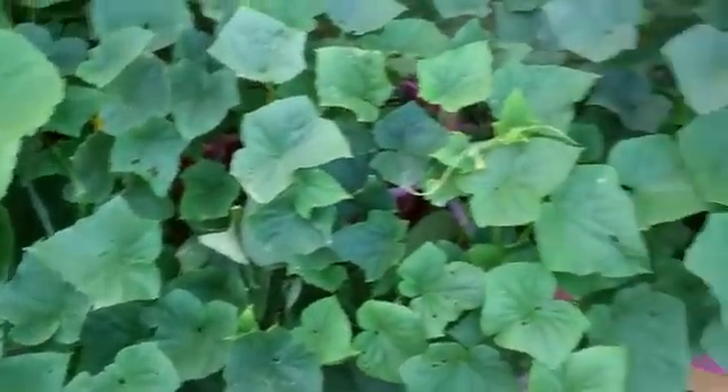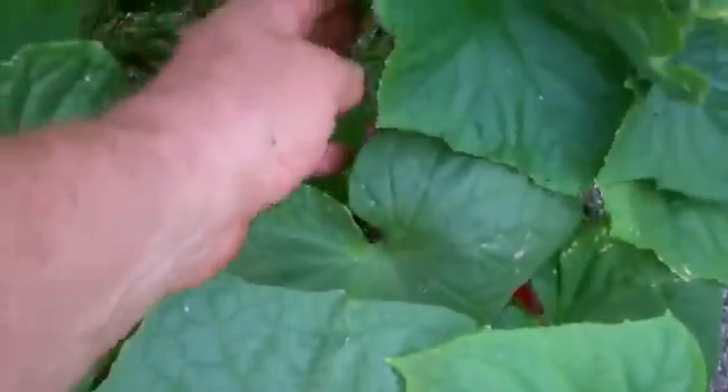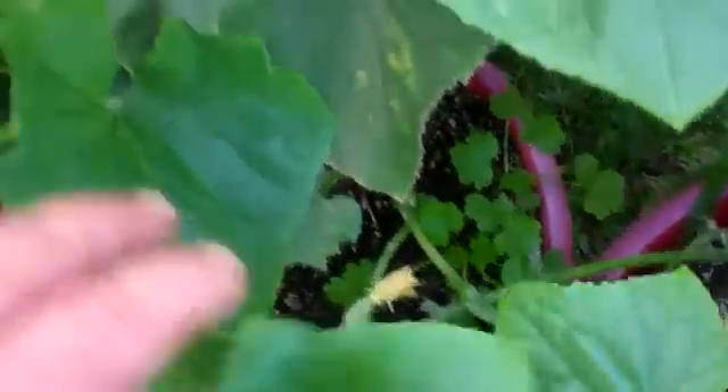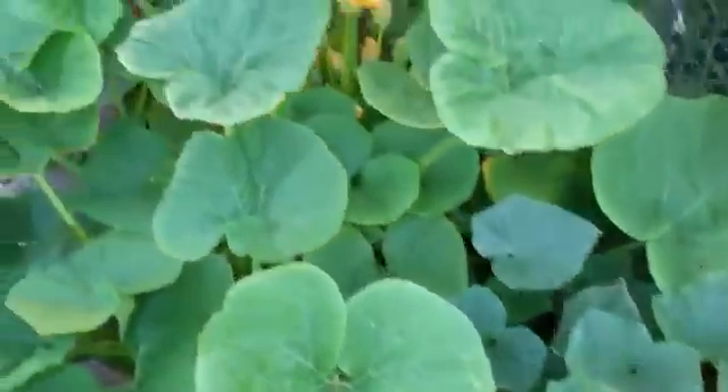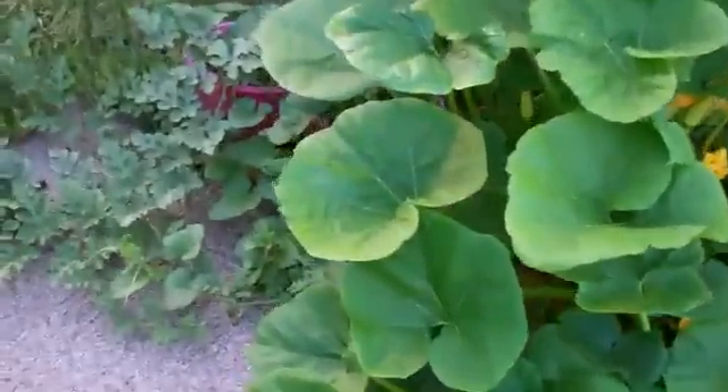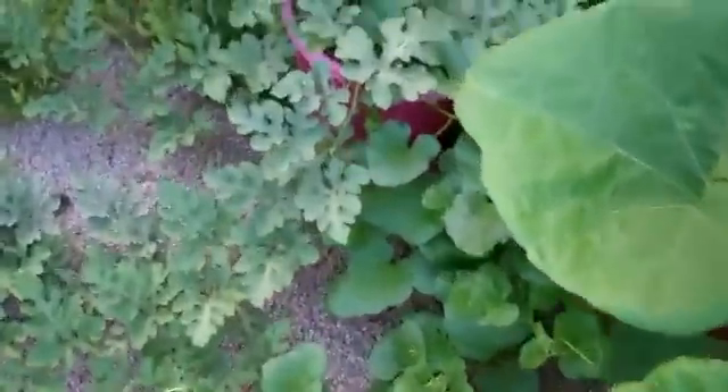Over here are the cucumbers — the earlier ones I had started. They're going nuts. There's some little cucumbers right there. I picked a whole ton the other morning, and a whole bunch more coming on there — you can see them blossoming. More coming. Here we got a nice one — I think it's a sugar baby.